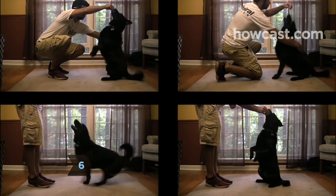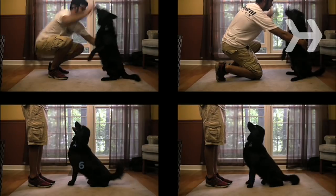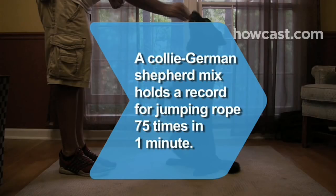Practice the new trick — your dog will be eager to show it off. Did you know Sweet Pea, a Border Collie and German Shepherd mix, holds a Guinness record for jumping rope 75 times in one minute.